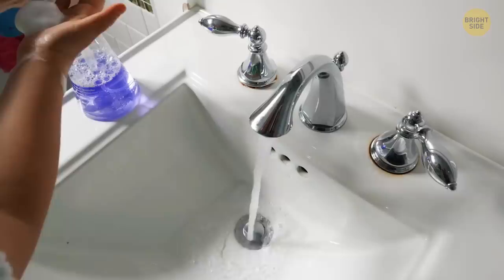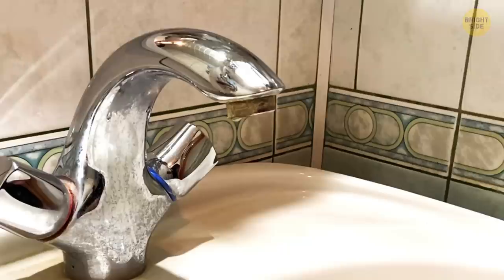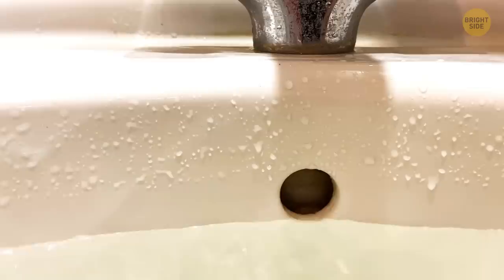Ever wondered what that little hole at the top of your sink is for? There can be one, two, or three of them, depending on the design. These holes may appear under the near rim facing the mirror. They may face forward if they're between the faucet valves.